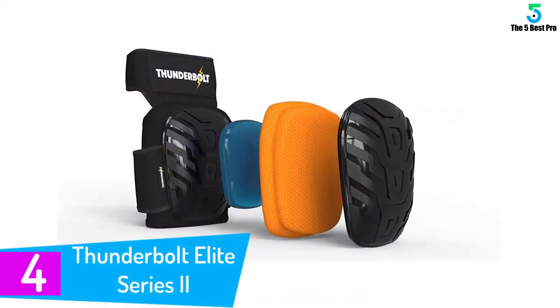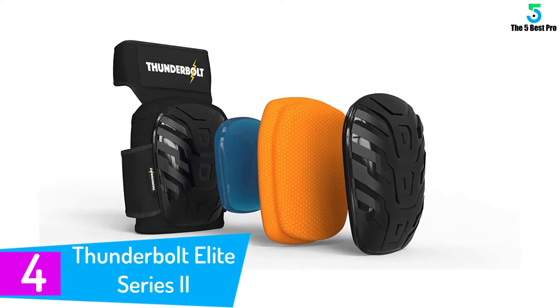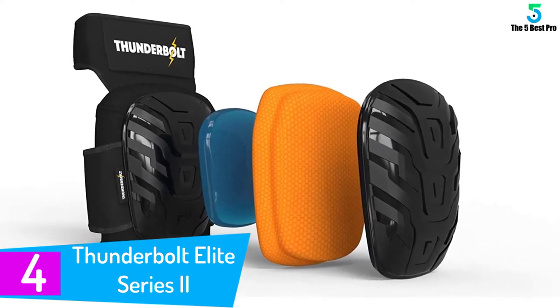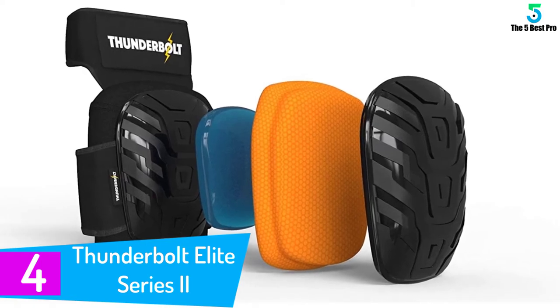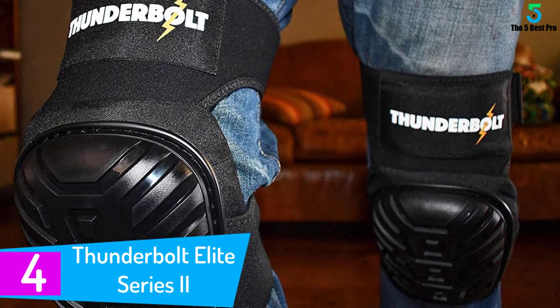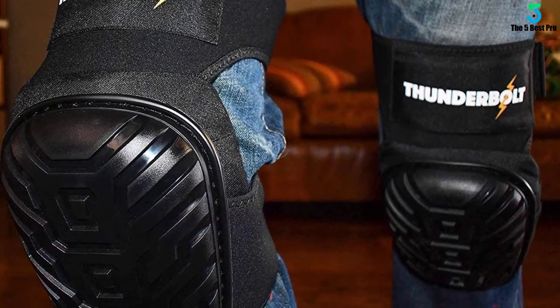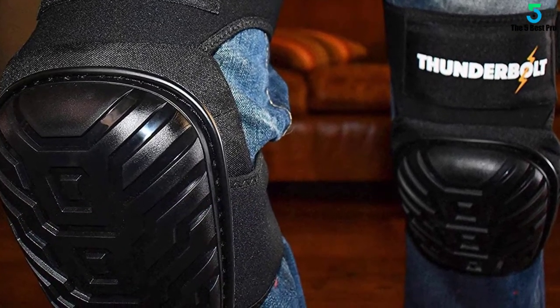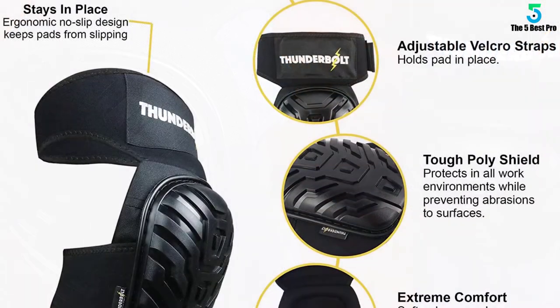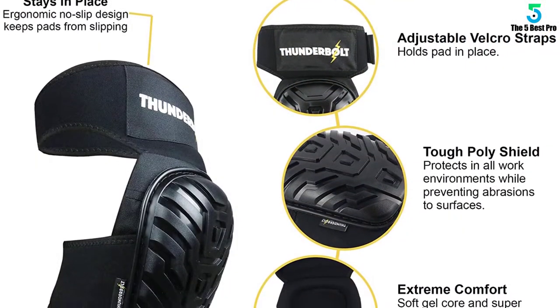At number 4: Thunderbolt Elite Series 2. Whether it is the hard concrete surface or any roofing, your knees are in the best hands — or pads. Thunderbolt is famous for continuously modifying and providing better versions of knee pads. This Elite Series 2 is their latest innovation. The pads are perfect for heavy-duty purposes and can easily withstand damages from nails, screws, etc.